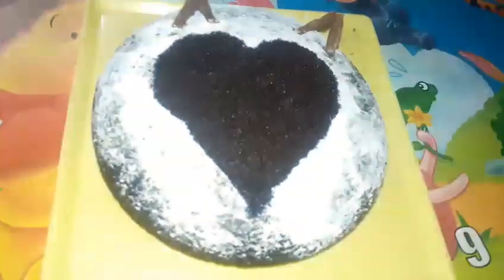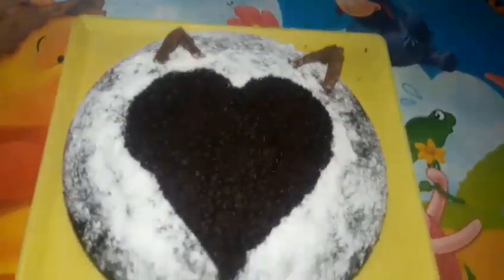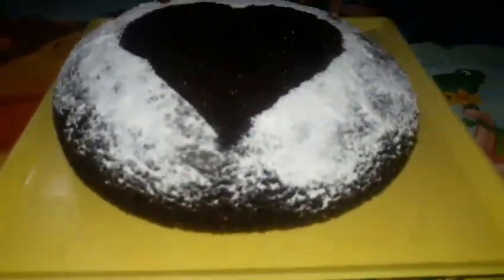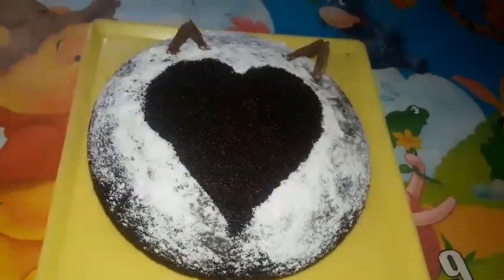I didn't decorate it much because I'm very bad at decorating. But you can sprinkle powdered sugar and design it as you like. You can enjoy this cake! So yes, this was an easy peasy recipe. I hope you like this. If you did, please give this video a big thumbs up, also subscribe if you haven't done it. Bye, thank you!